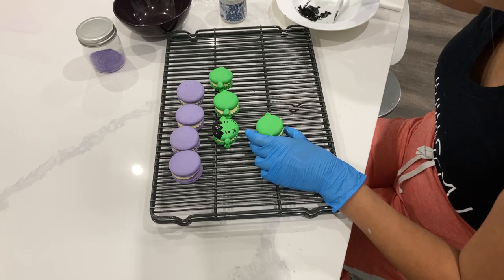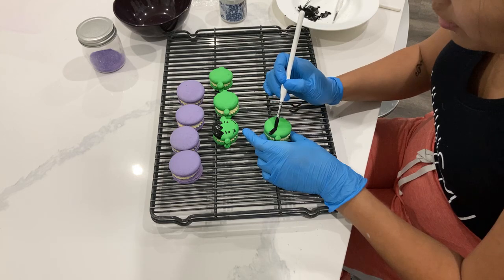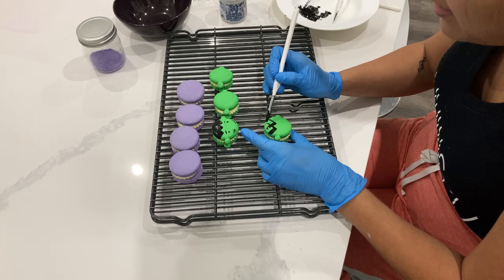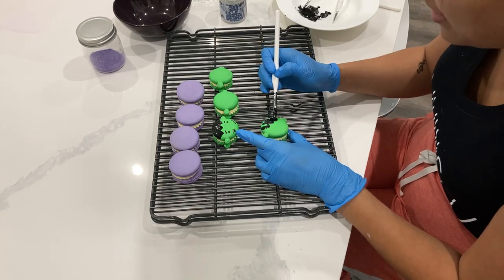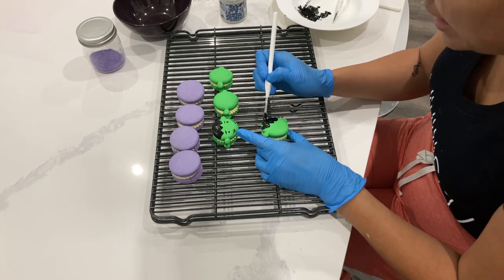Originally I was supposed to bring these to a Halloween party yesterday. I don't know what made me think I could make 80 macarons in two hours. I did get the shells done and the fillings done, but there was no way I could actually decorate even a portion of these, so I ended up not bringing them. I brought a dip instead.